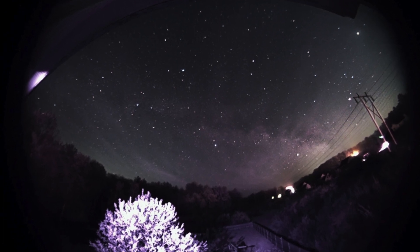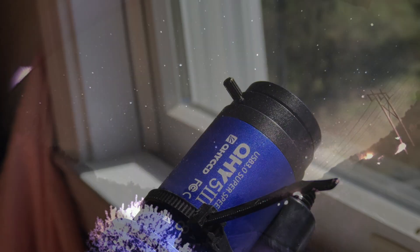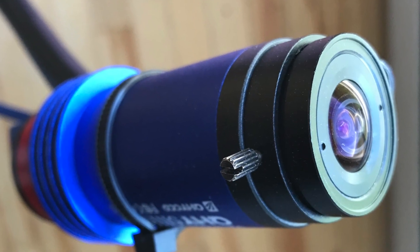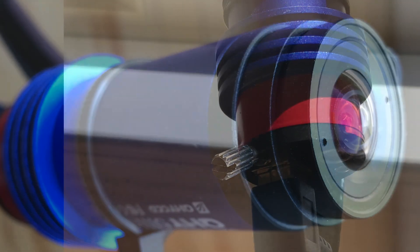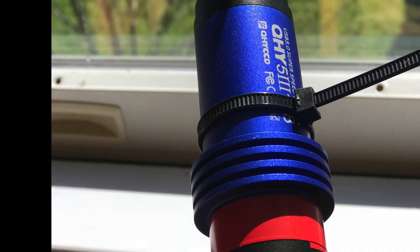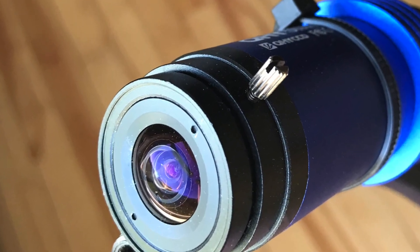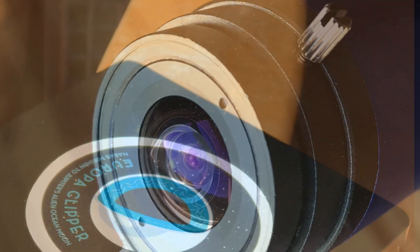Hey everyone. Last night I tested out an inexpensive super wide angle 6mm C-mount lens. This is hooked up to my QHY178 color CMOS camera. I run this without the IR cut filter, which is why you'll see in the video the trees are a bit odd looking. Not a problem though with the sky.